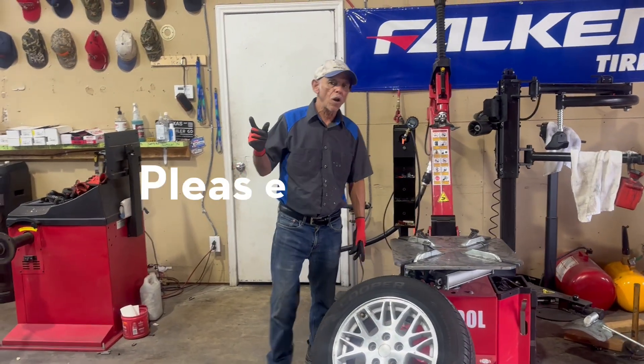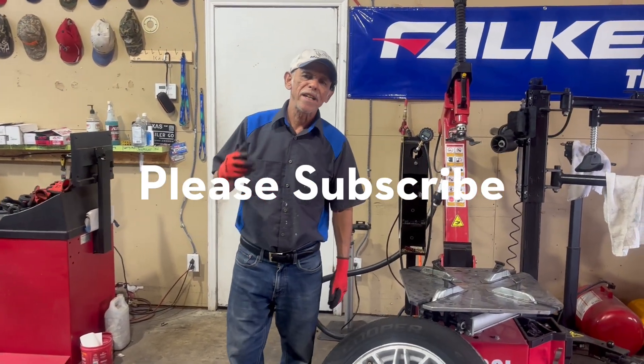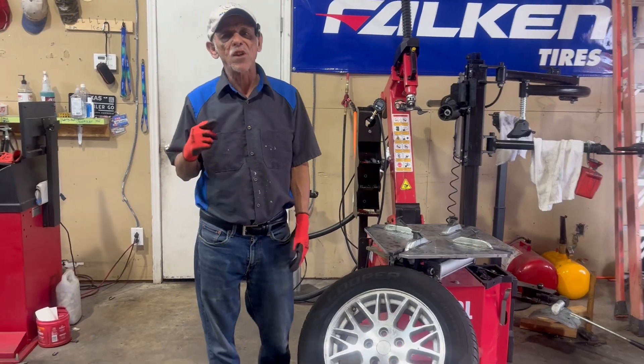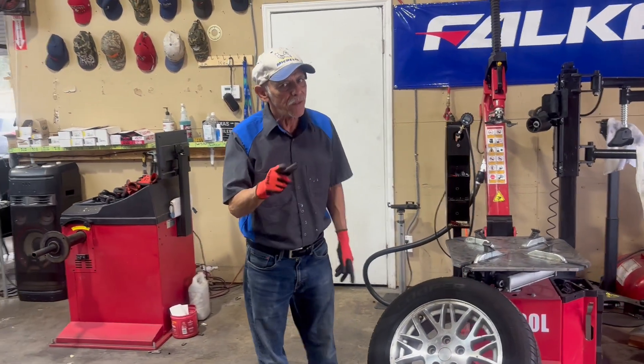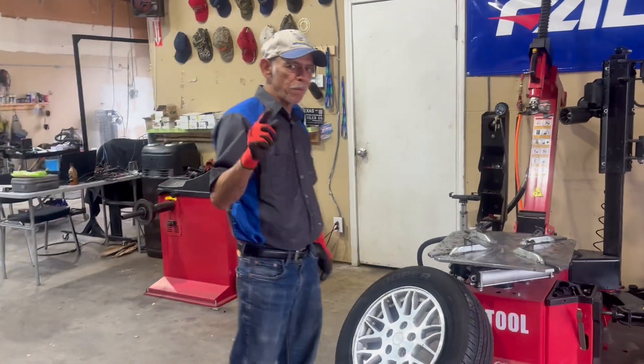For those of y'all who are new to the channel, my name is Mike, and I've been working with tires and wheels for 30 years. Hit the subscribe button if you want to learn about tires and wheels from me.